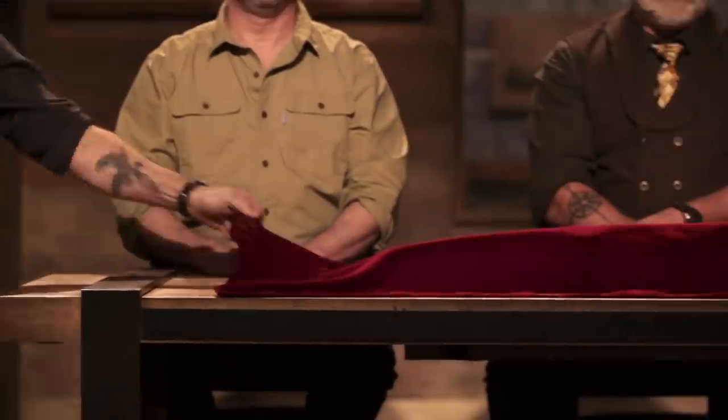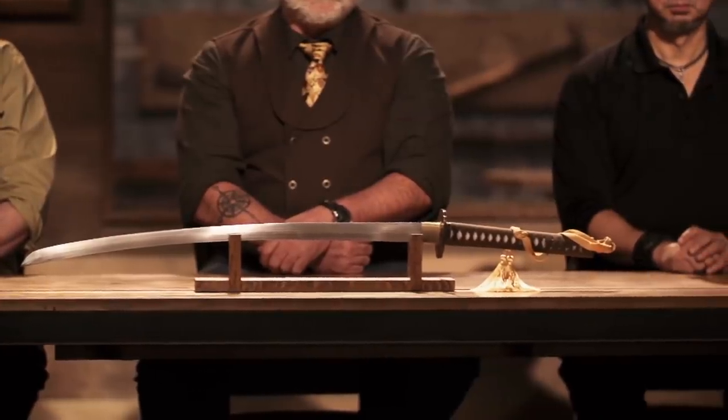Richie, Elijah, congratulations. You guys have made it to the final round of this competition. Now we're sending you back to recreate this weapon, General Yamashita's Gunto. You'll have four days at your home forges before delivering your weapon to our panel of expert judges. Only after they thoroughly test them will they declare one of you the Forged in Fire champion, who leaves here with a check for 10 grand. Good luck, bladesmiths. We'll see you in four days.